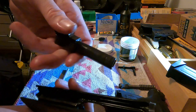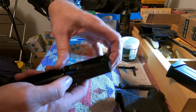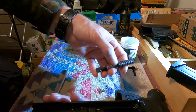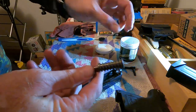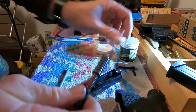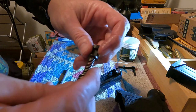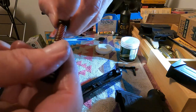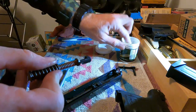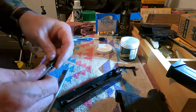Now the barrel goes in. Drop it in — gotta have it turned just right. Barrel's in. Now almost forgot the guide rod and springs — let's lube them up just a little bit. You don't want it dry; they're moving metal parts. Don't soak it but it cannot be dry. Now push the guide rod assembly up in here and seat it properly.